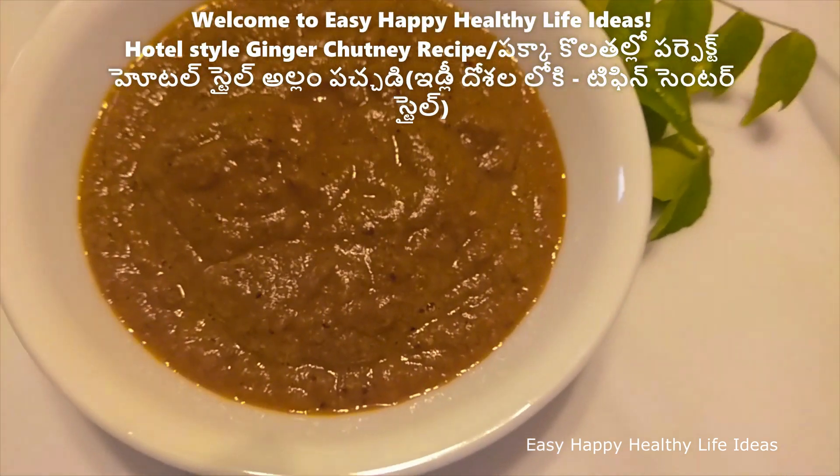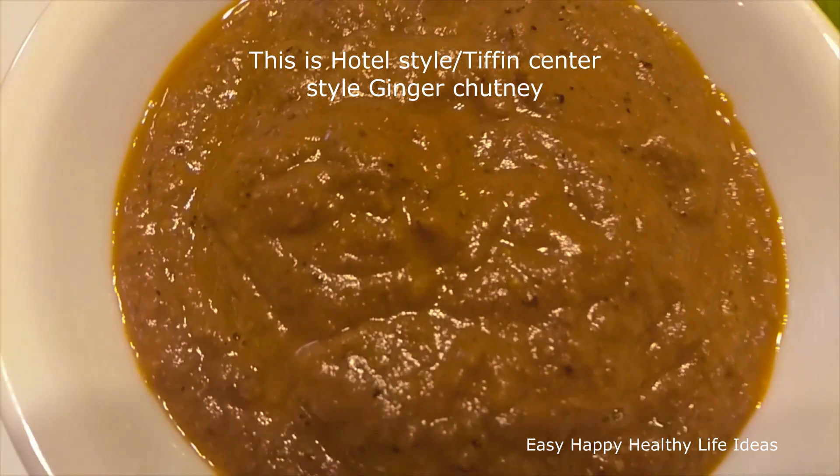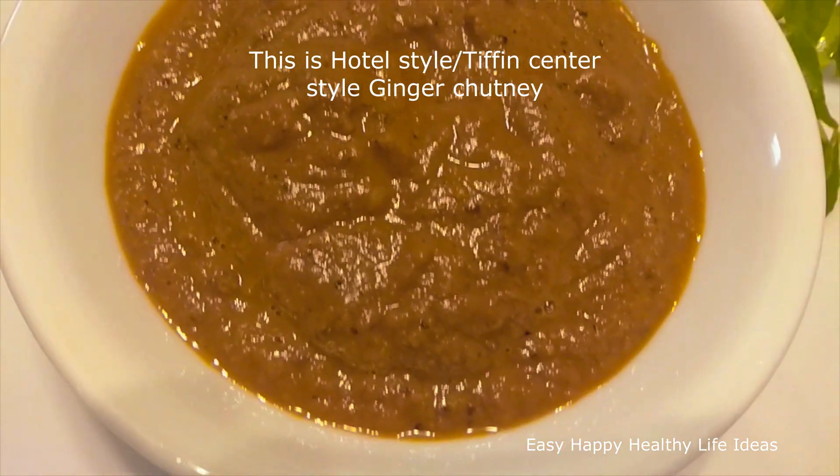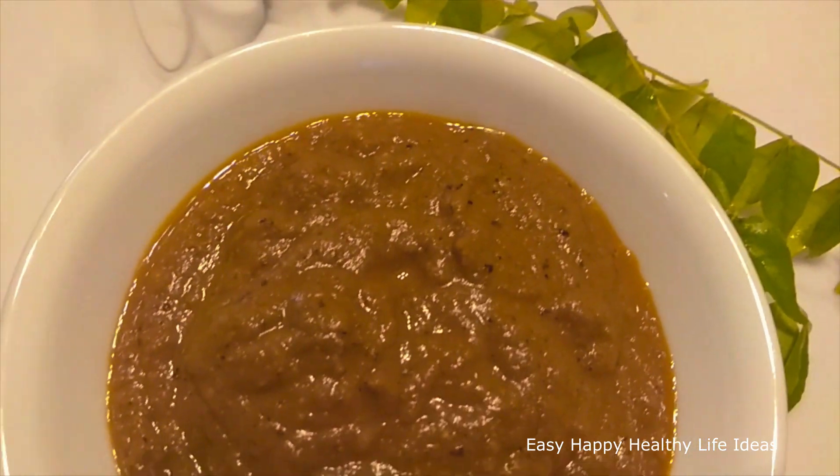Hello, I am going to put ginger in Tiffin Center and hotels in Tiffin Center. I am going to try it — very tasty. This is very simple.